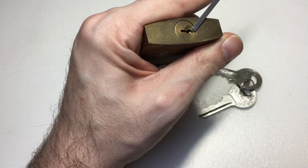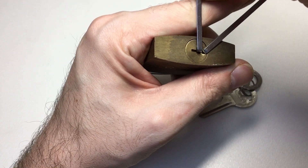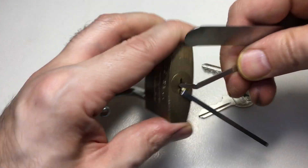I think we might be picked actually. Yep, there we go. What could be happening here is the tension tool is digging into the lock body itself and stopping it going round.